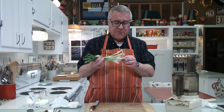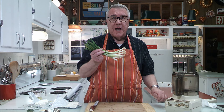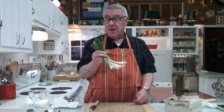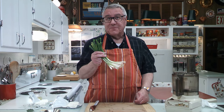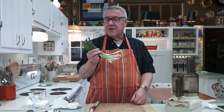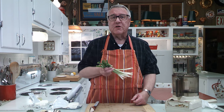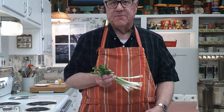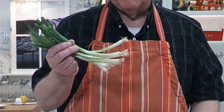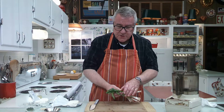Scallions and green onions are a little different in that scallions are younger — not as mature as a green onion. Green onions — courtesy of Booker T and the MGs, great song! Scallions would be a little skinnier. Some people also call them spring onions. But these are green onions.